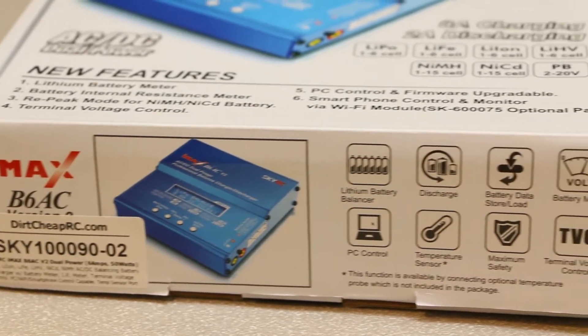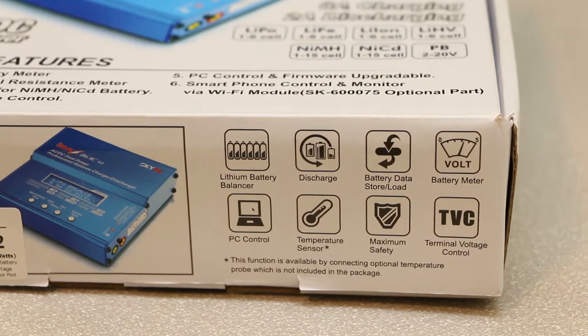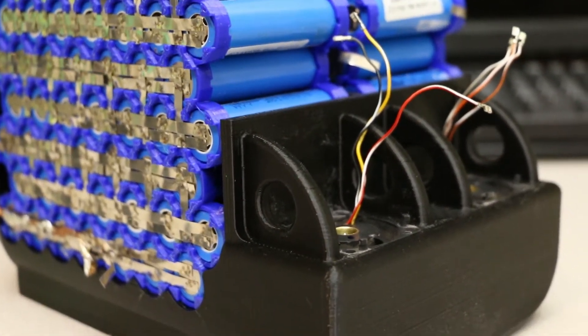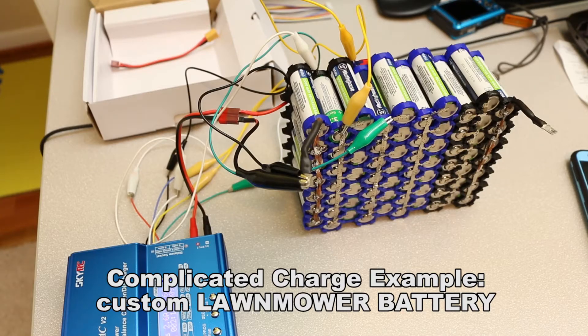It came in and I was excited because I wanted to be able to charge batteries. My e-bike battery — it's like a two-module pack of 18650s, 7 in series, 7 in parallel. I had no way to charge it, and so now I can, in a very complex way, with this IMAX B6 AC.